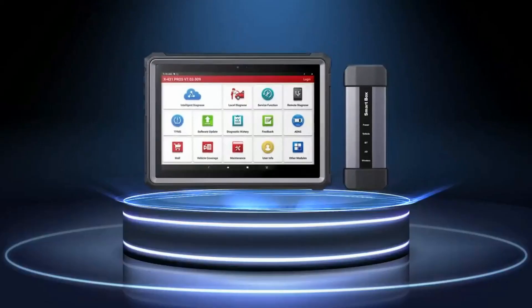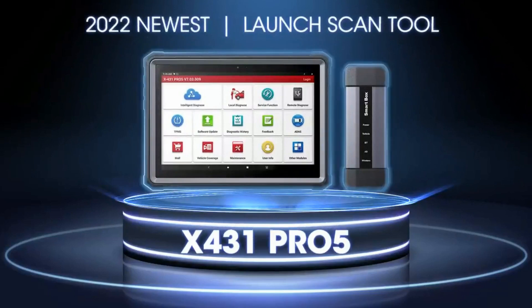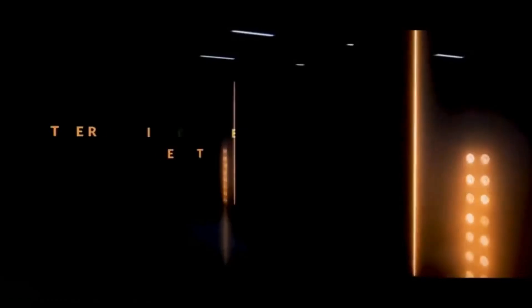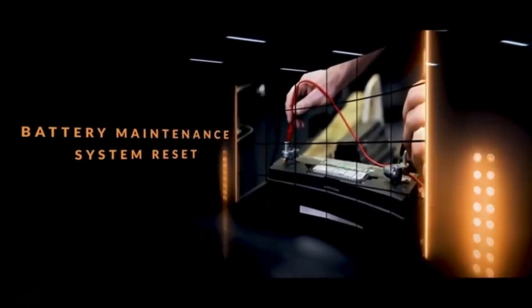Unboxing and first impressions. Clearly demonstrate the contents of the package, including the main unit, cables, and accessories. Discuss the durability and premium feel of the device, and guide viewers through the simple steps to connect the tool to a vehicle and launch the software.